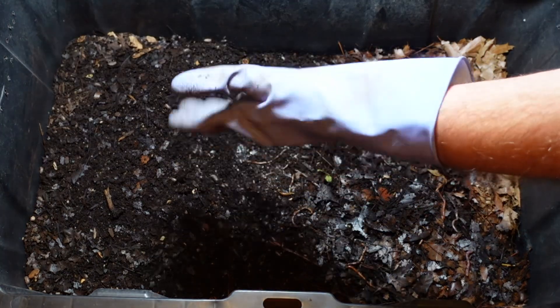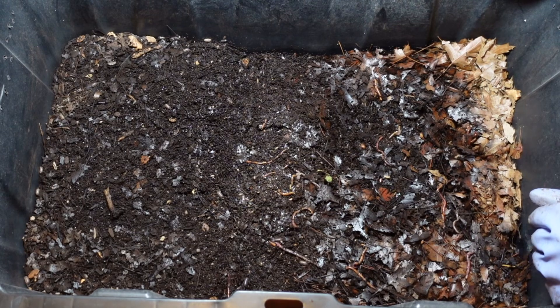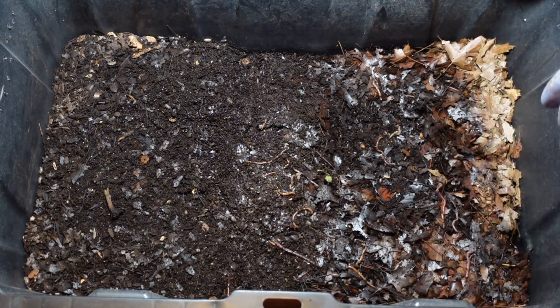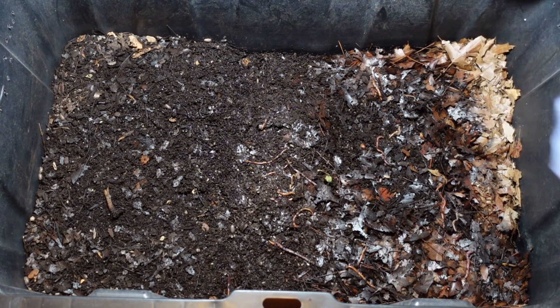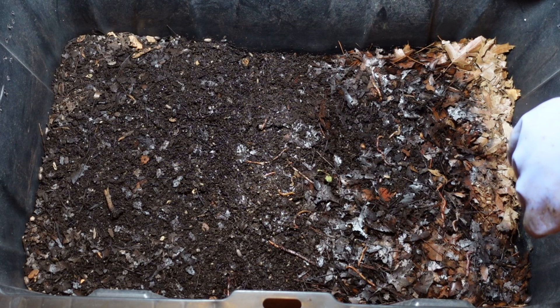I basically ran out of time to try to do a harvest, but the focus is on getting these worms fed. I'll get in there hopefully before the next feeding and get that harvested so we can load this up with fresh bedding.